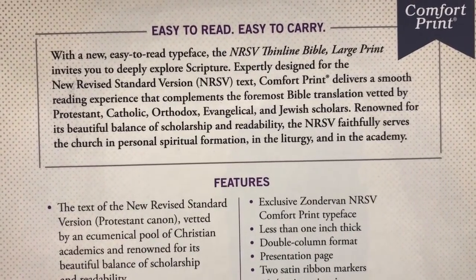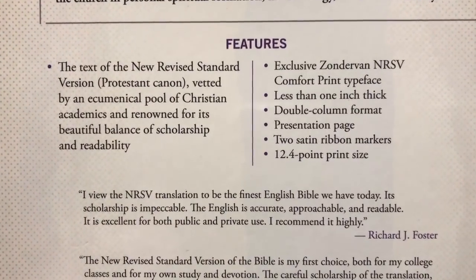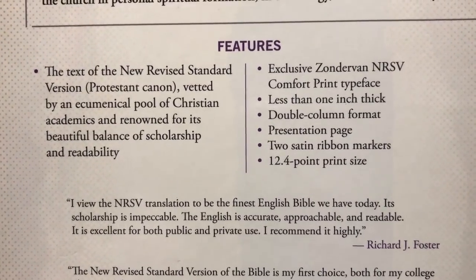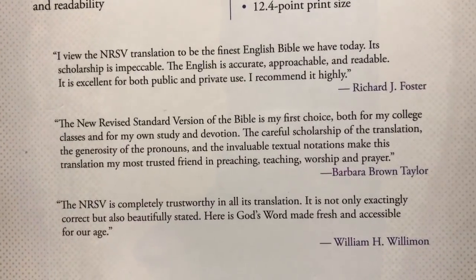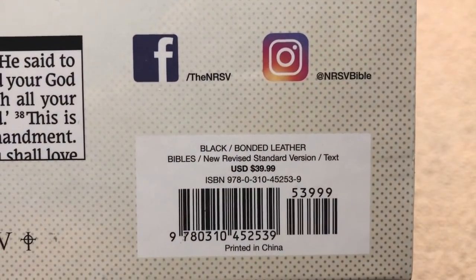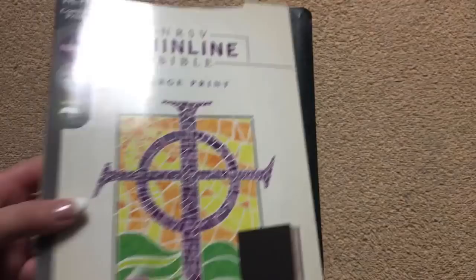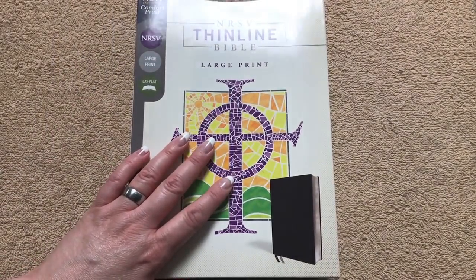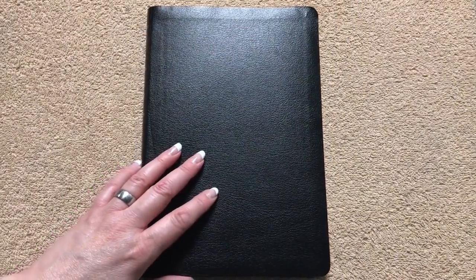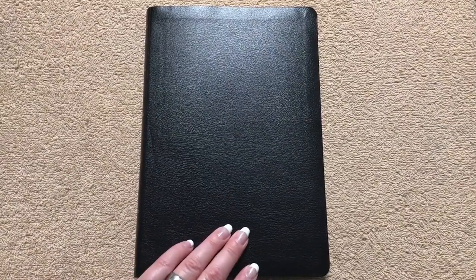The sleeve talks about being easy to read and easy to carry, and they are absolutely correct on that. The biggest feature is a 12.4 font size which is really, really easy to read. Retail is $39.99, but at the time of filming you can get one for just under $26, which is a great buy. This is a really nice Bible and it's a perfect rebind candidate.